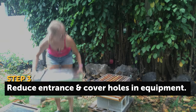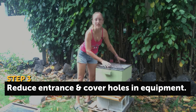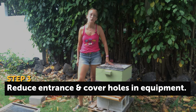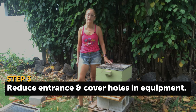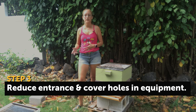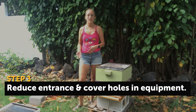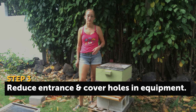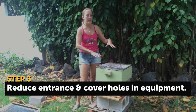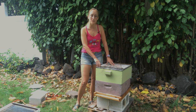As you put the boxes back on, take off any empty boxes. Maybe you just added a honey super on top, or maybe you have a super with only one or two frames of honey and the rest are empty. Take those frames off, shake the bees off, put the frames in your refrigerator or freezer, or put them in another beehive — whatever you want to do. Take off that empty box temporarily and put it back on after the hurricane has passed. You want your beehive to be as small and compact as possible.